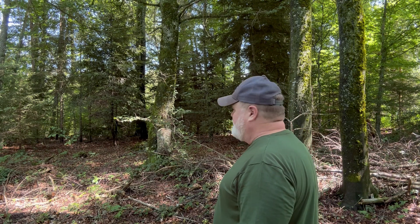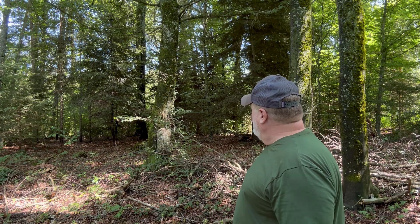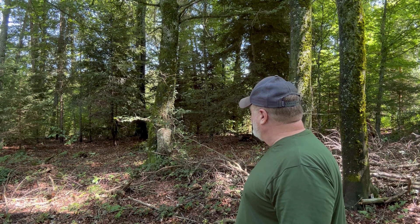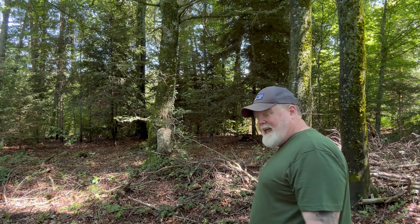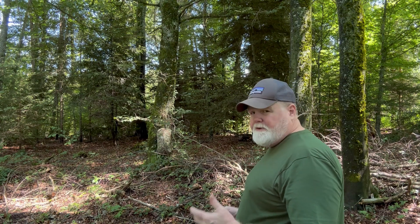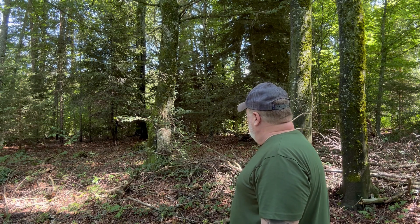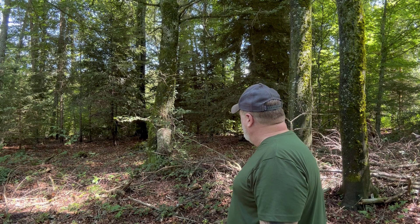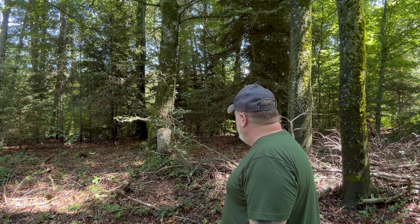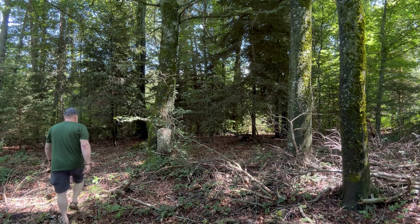Definitely if you get this in a big enough size you could make yourself a hide with it, which would be really good. It gives a good three-dimensional effect, doesn't shine at all. It's really lightweight — you can almost see through it. The back side is a lighter color; it's only printed on one side. I'm really impressed by how well it works.